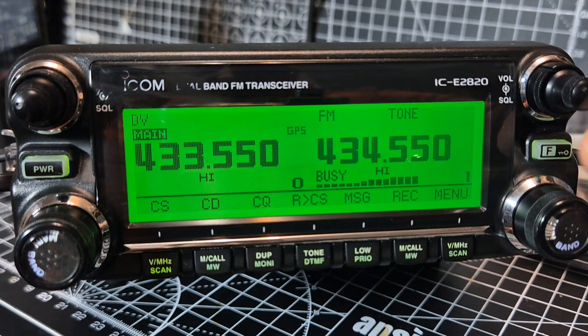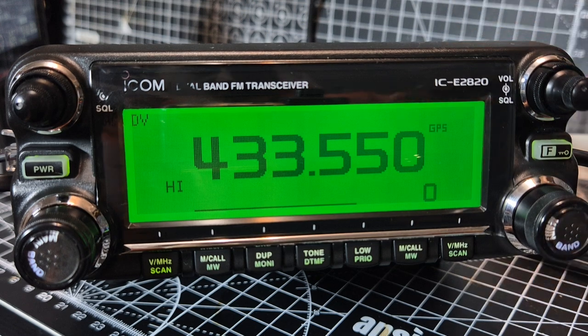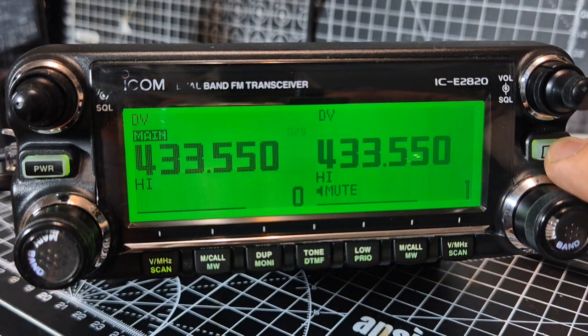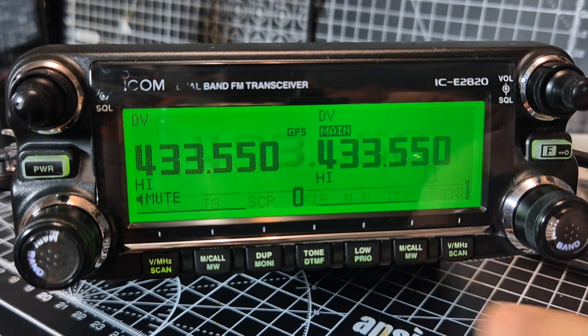You can also select single screen. Hit the F, and there's the F. See if we can switch over - go to this main, and single - and then we're on DV mode there. Back to dual.